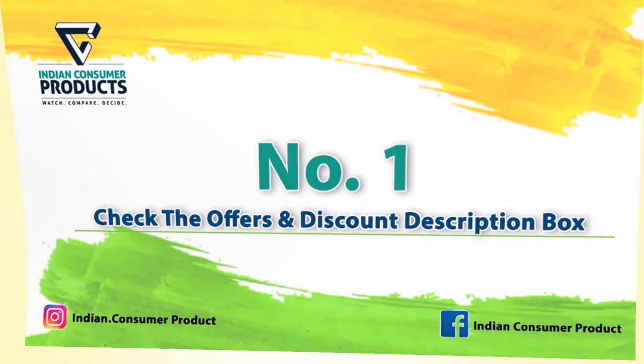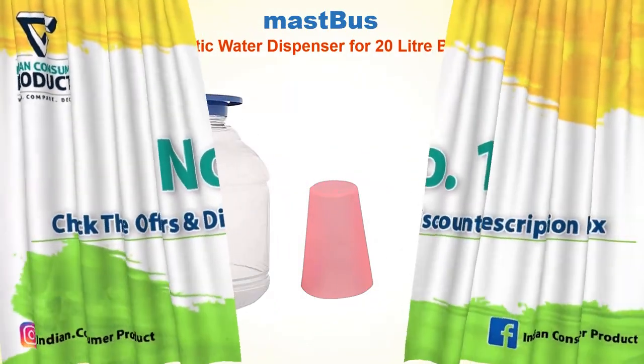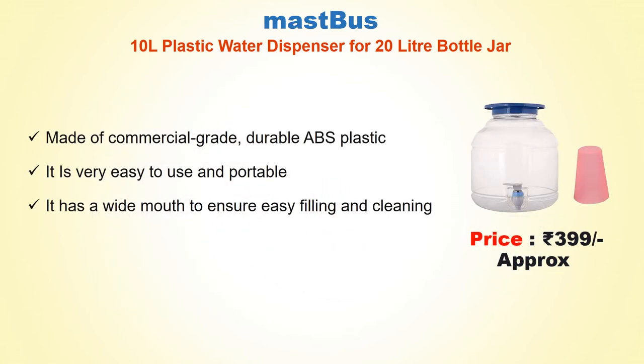No. 1: Must Buy 10 Litre Plastic Water Dispenser for 20 Litre. Approx Price Rs. 399. Made of Commercial Grade Durable ABS Plastic. It is very easy to use and portable. It has a wide mouth to ensure easy filling and cleaning.